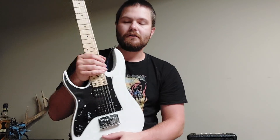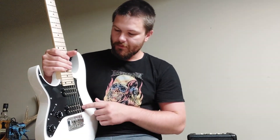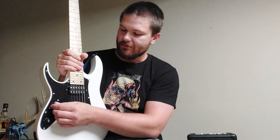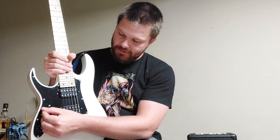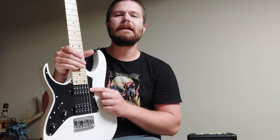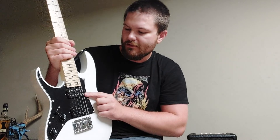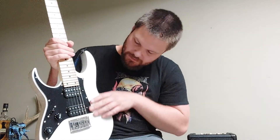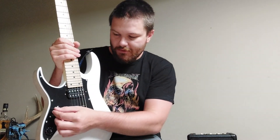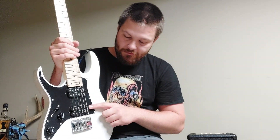Unfortunately it's not a Floyd Rose — I know I like my Floyd Roses, but I need to learn to live without one. It's got a humbucker-humbucker configuration with a five-way selector switch. I believe one position splits the humbucker in half as a single coil, which is very unique, and the middle position is both humbuckers.